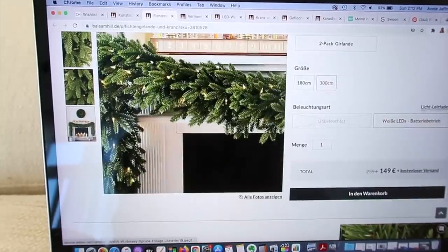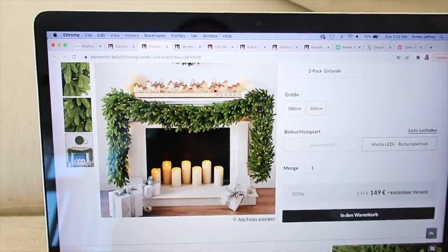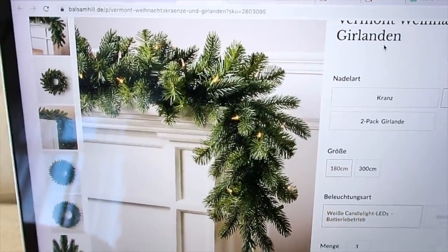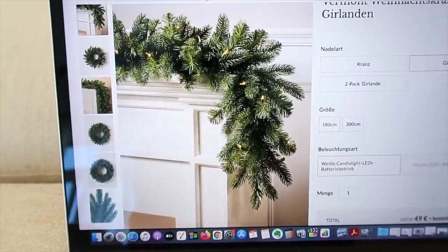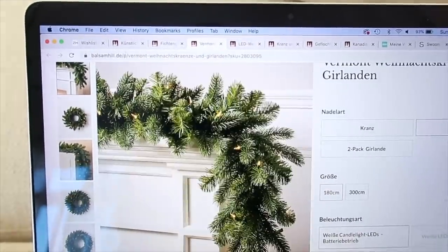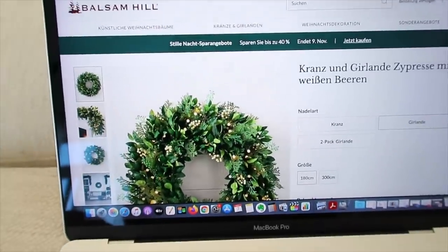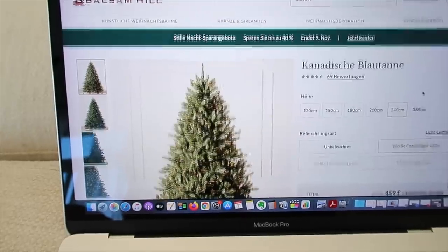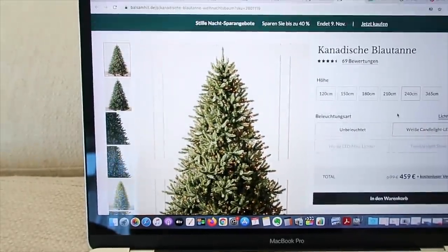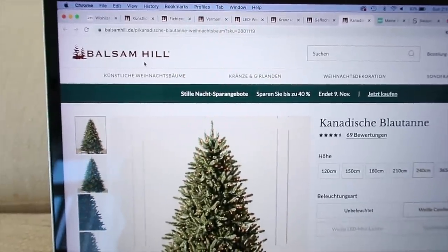So here's one of the garlands I'm looking at — it's draped over a fireplace here but you can also have it on a dining table or over a sideboard. I actually also really like this other one — it's a little more simple and cleaner, so I think I prefer it. This is where I get my Christmas tree from — Balsam Hill. We bought our tree there three or four years ago and I'd highly recommend them. I'm thinking of getting a larger one for this new apartment. They are available in the US and in Europe.